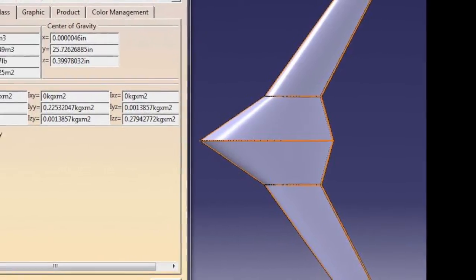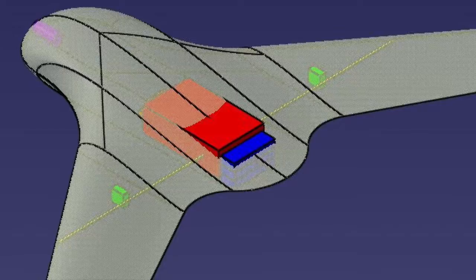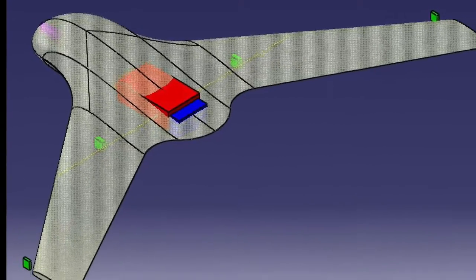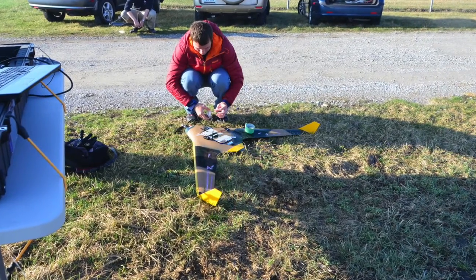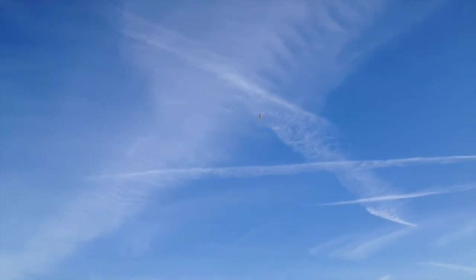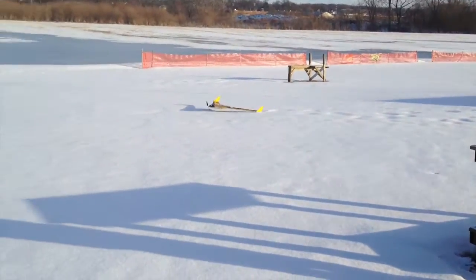An initial sizing study was undertaken based on the mission requirements, resulting in a general aircraft layout. A more detailed design attempted to locate components and validate previous work. This design, once refined, was manufactured out of foam and fiberglass using traditional wet layup techniques. The aircraft was successfully test flown to validate the analysis done previously and assess the flying capabilities of the vehicle. Overall, the aircraft flew very well and even landed on unimproved terrain through varying ground conditions.